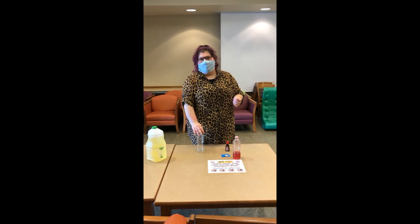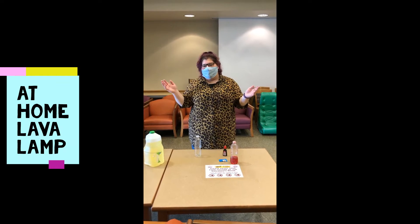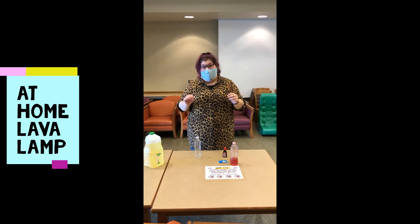Hi everybody and welcome back to the Grab and Go's for the Summer Reading Program. My name is Erica, and you're here at Delmont Gardens with us. Today we're going to learn how to make an at-home lava lamp.